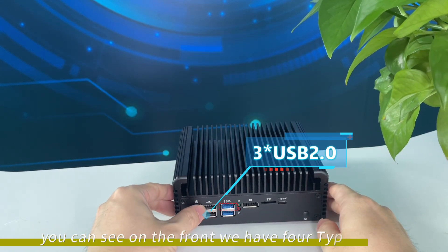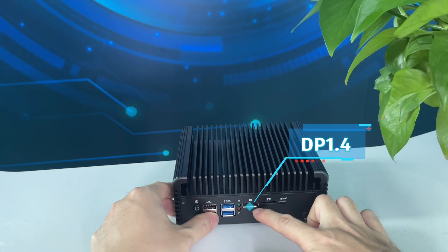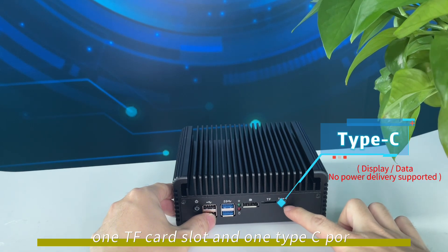You can see on the front we have 4 Type-A ports, 1 DP port, 1 TF card slot, and 1 Type-C port.